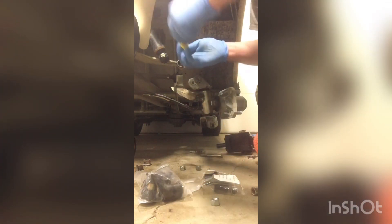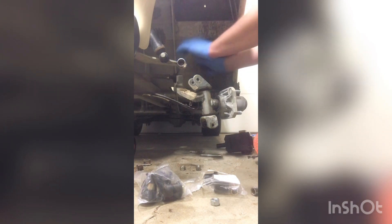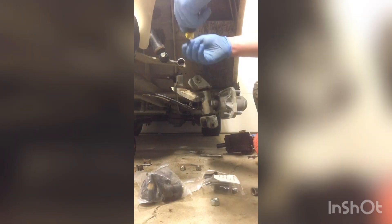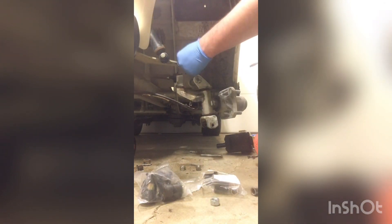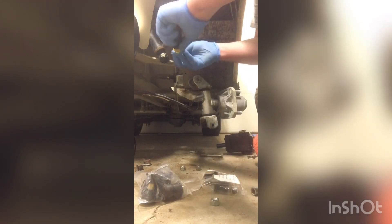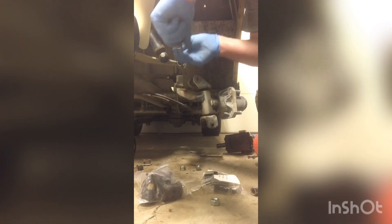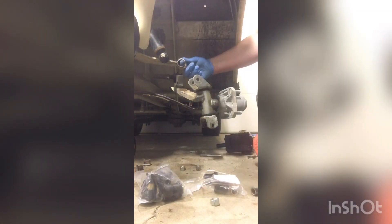Let's clean this out a little bit — got some junk and build-up in there. This will work on all Club Car DS models, electric or gas, doesn't really matter. Similar process to the Precedent and any of those models — they all run these nylon bushings. You can get them pretty cheap. These came from Amazon, but they've got them on eBay and you can pick them up at your local cart dealer.